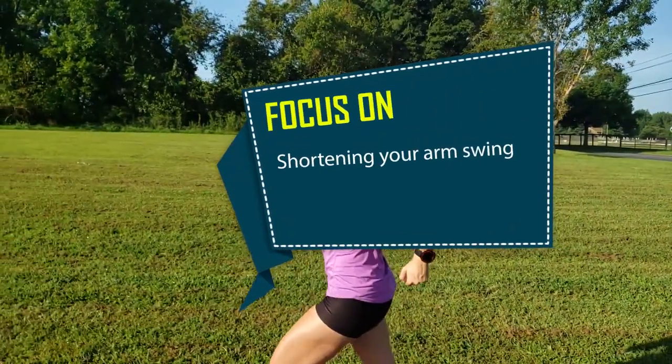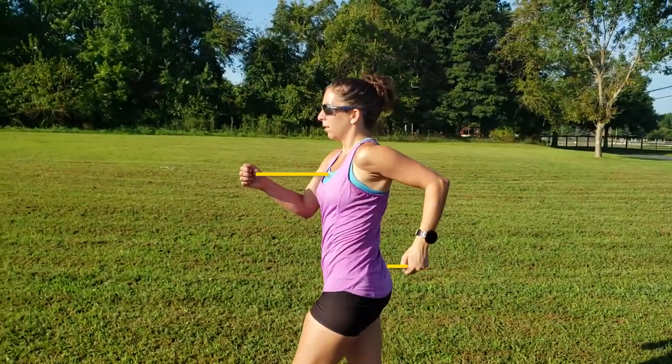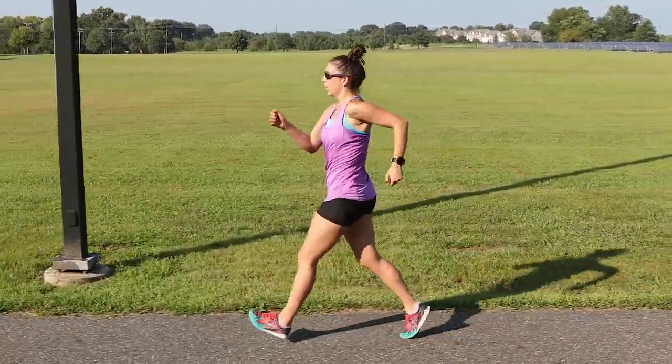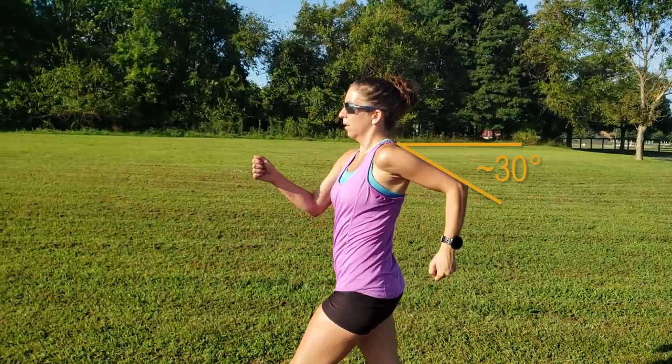Focus on shortening your arm swing. Work on reducing your arm swing so that your hands come back to at most 4 to 6 inches behind the hips. The arms, hips, and legs all move in rhythm and are proportional. A decrease in arm swing should reduce the stride length. Some people incorrectly profess that at the peak of the upper arm's range of motion, your upper arm should be parallel to the ground. Instead, the peak of the upper arm's range of motion should come when the upper arm is at approximately a 30 degree angle.